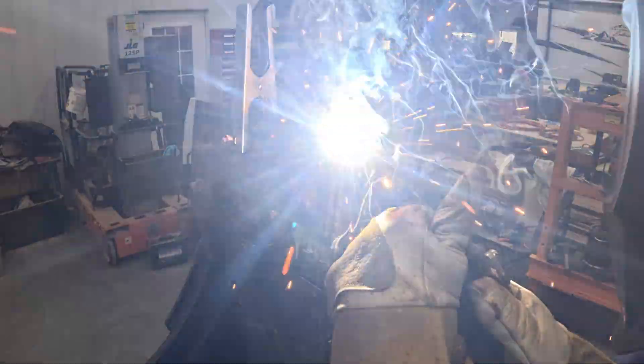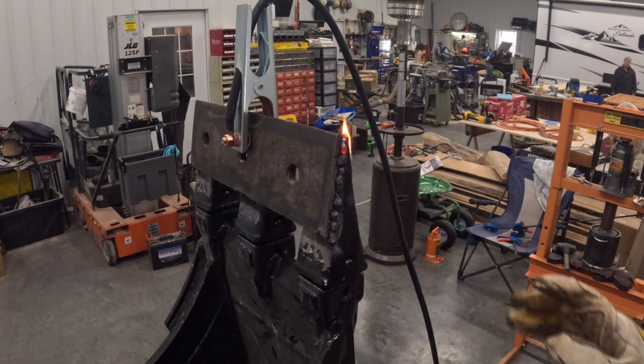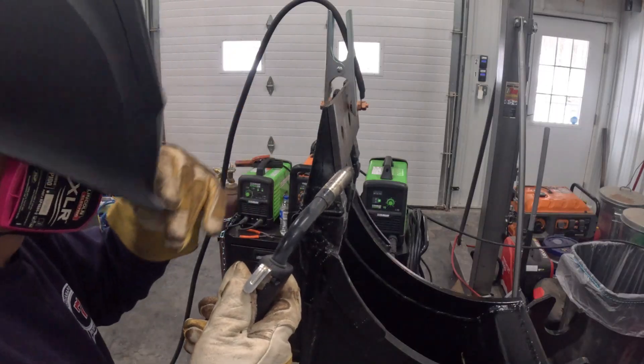I struggled a little bit with the vertical welds — I can stick weld vertical a little bit better maybe. There were six vertical welds that I did on this bucket and I was happy with four of them. Two of them I wasn't that happy with, and one of them I ground off and redid.